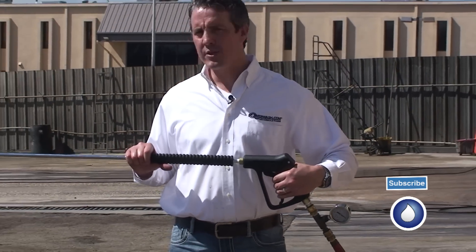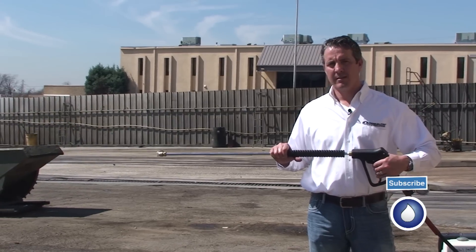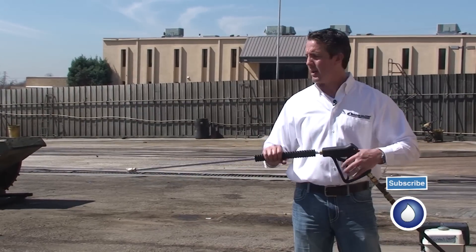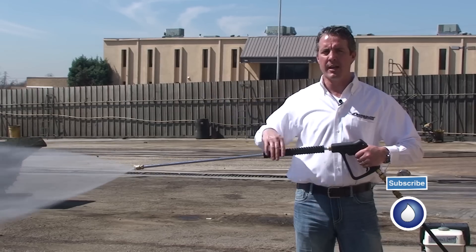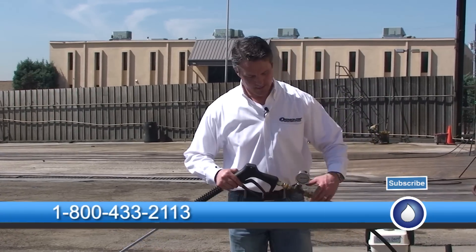I'm going to show you — when I pull the trigger, you see that slight burst in pressure. That's because I'm using a pressure-trapping unloader. If I had longer hose on here, I'd get a stronger kickback too, because all that pressure is trapped in the length of hose until it drops down. So again, keep in mind: when you want to drop pressure on a machine, change out the nozzle size. You want to go to bigger nozzles — never just adjust the unloader.